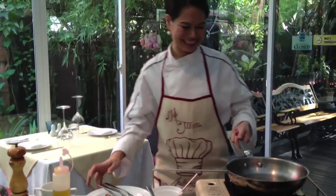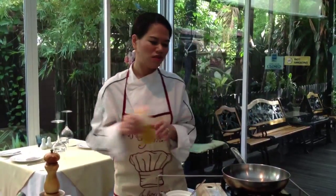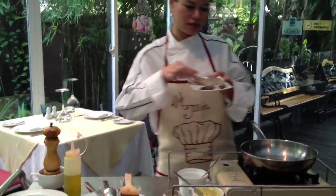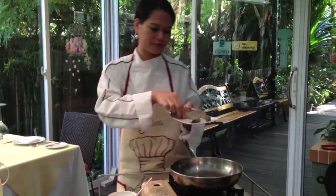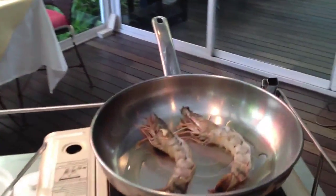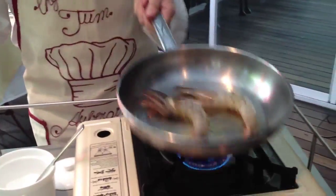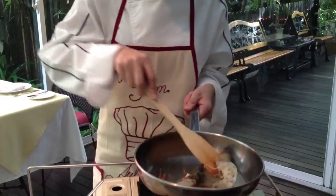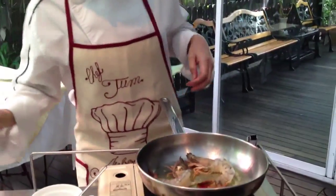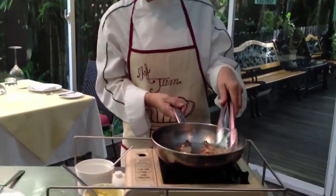And then I'm cooking the prawns. Pan on the heat, fairly hot but not very hot. Add olive oil. I'm going to add my prawns into the hot pan, then put the heat up. Just shake the pan a little so they don't stick. You can tell the prawn is getting more pink in colour - that means the prawn is getting cooked.